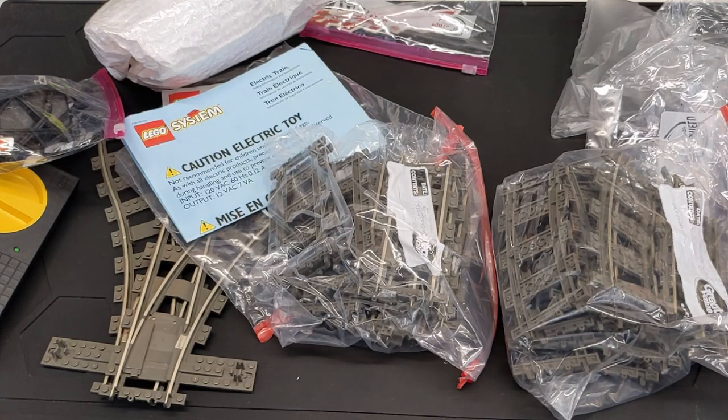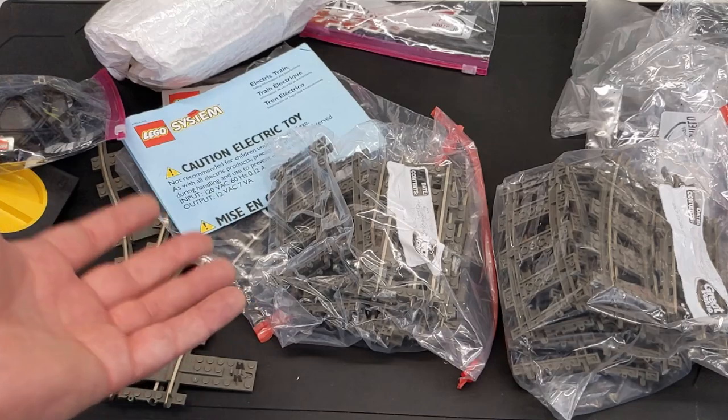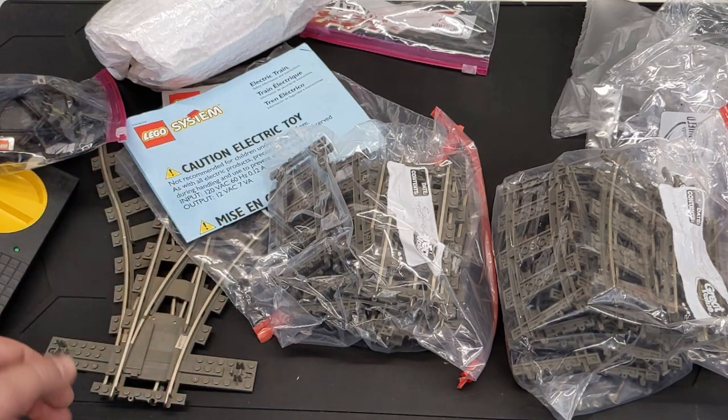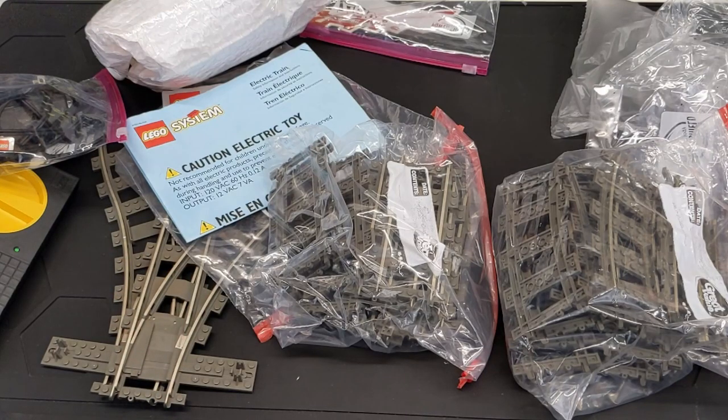I'm glad I jumped on that — let that be a lesson. Always keep checking. People tell me they never find good deals and I've literally sent them a deal five minutes later. It takes perseverance. You need to be checking pretty much every day. Even if it's just once a day, flip through Mercari, eBay, even BrickLink — look for people running sales in their store. You can find some really great deals.